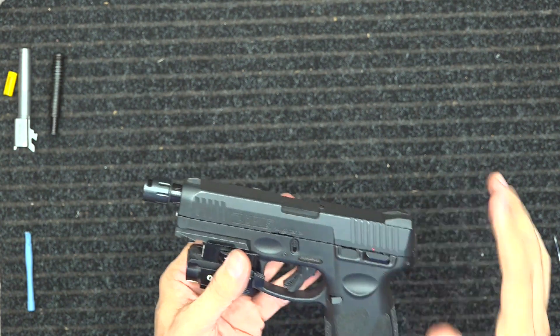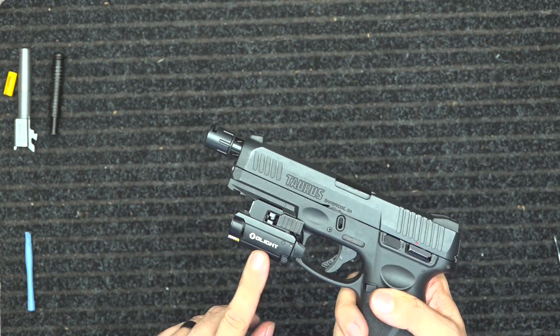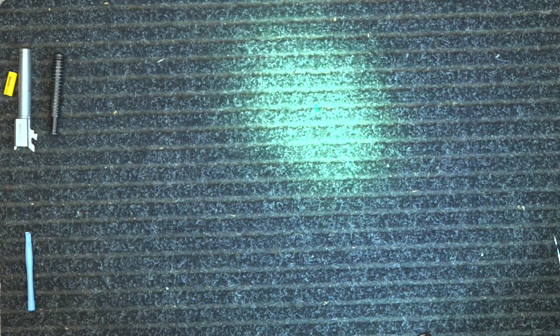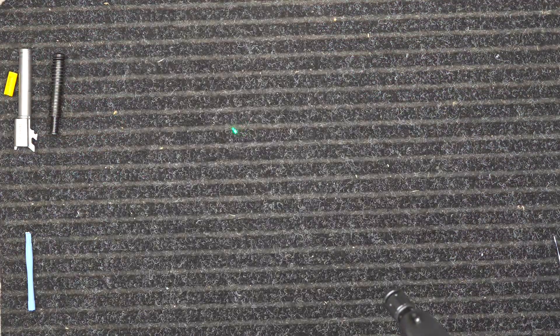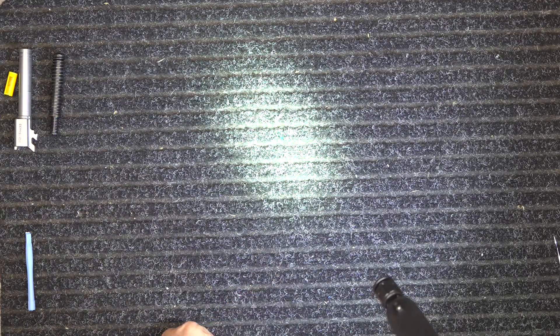I've done some upgrades to this gun. The main upgrade is the Olight Baldr Mini, which is a laser-light combo. You can see the laser there — let me cut the light off, there it is. You can really see the laser well when it's not this close.